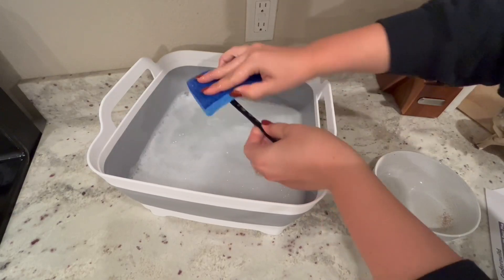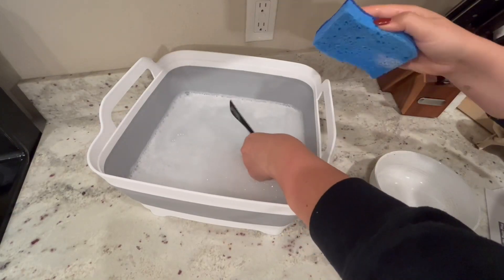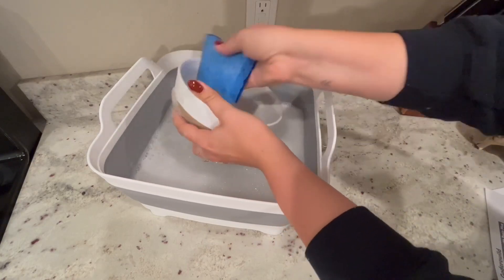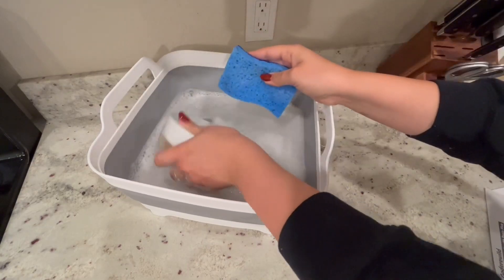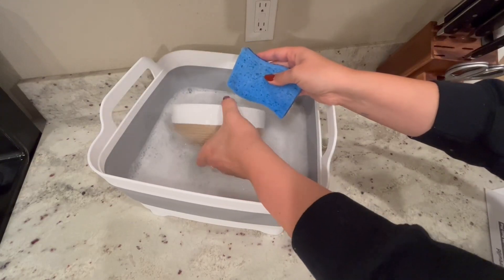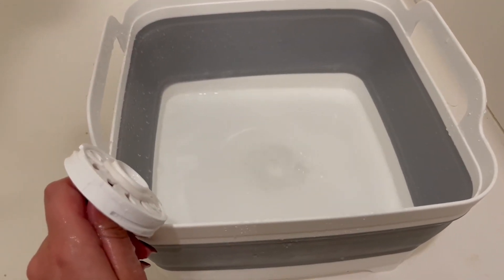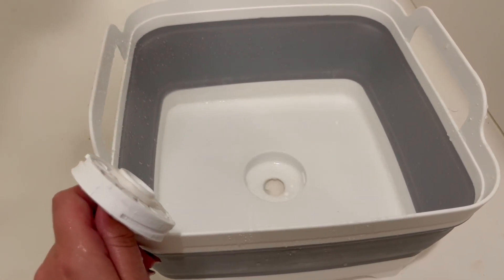I also wanted to quickly demonstrate washing some dishes in this basin. As mentioned, when the drain plug was in place I did not experience any dripping or leakage from the bottom of the basin — everything was really secure. Draining it was super easy; I just drained it in my shower.